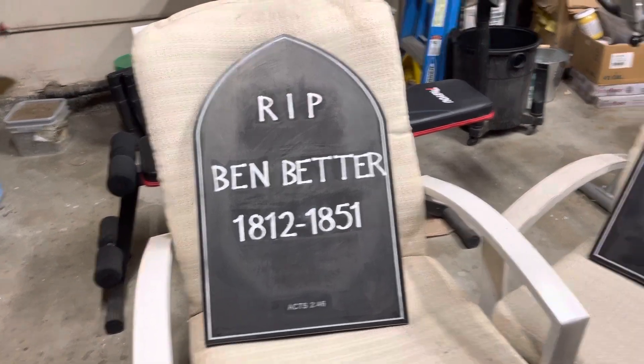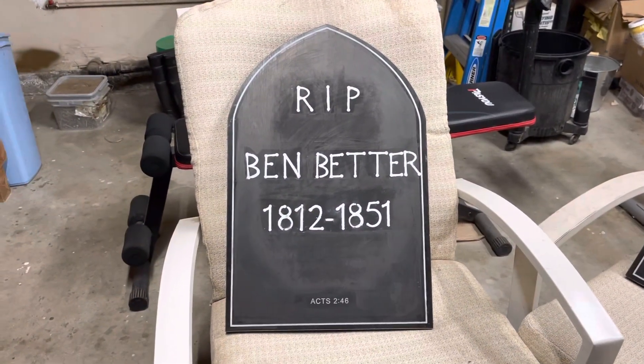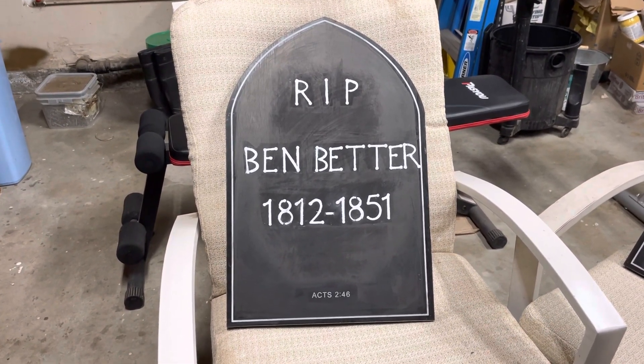Anyway, these are the end results and they are Halloween decorations for my yard. I hope everybody is having a great start of the weekend. Talk to you next time.